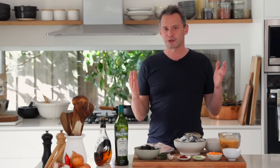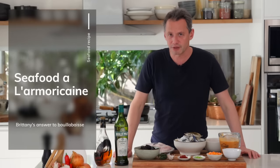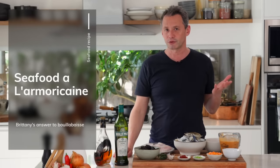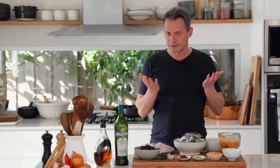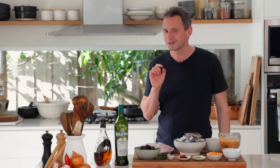Welcome back to the channel. This is Stéphane of the French Cooking Academy and today we're making a Britannic specialty called fish or seafood à l'armoriquaine. The name armoriquaine is very similar to the American sauce, so what exactly is the difference? They are very similar and today I'm going to explain the little things that make all the difference.